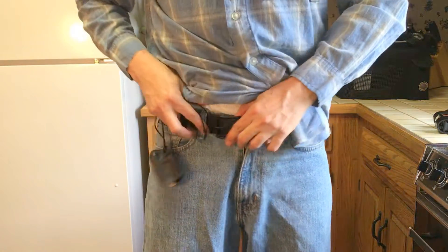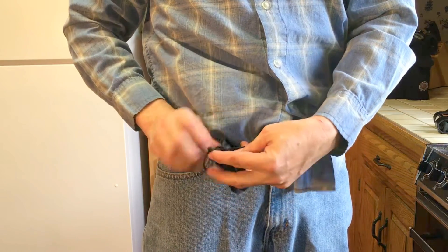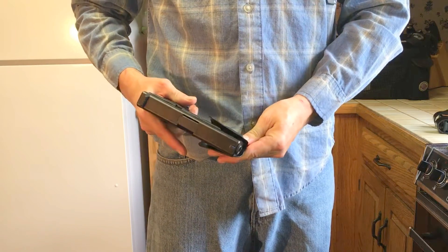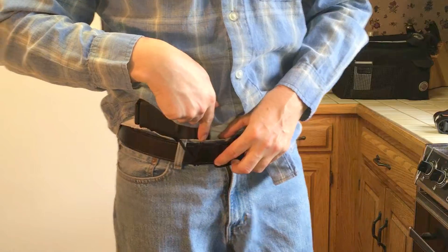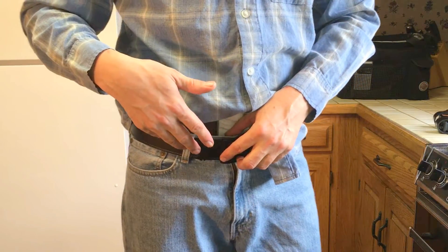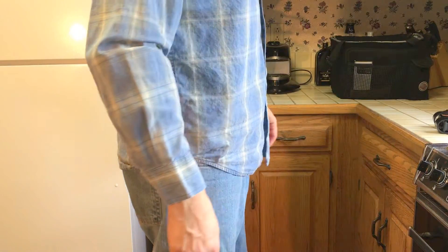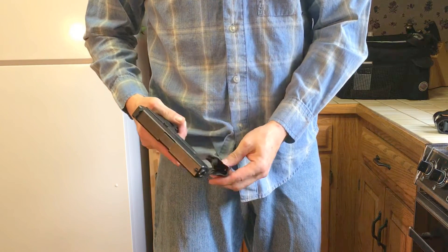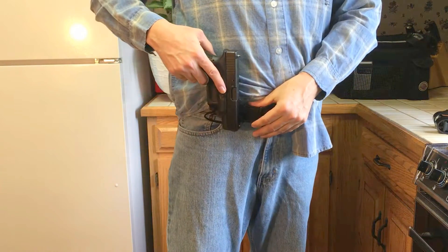To use the Mick holster, you take the string, wrap it around your belt, make a little loop, put this through there, and snap it on. You just kind of Mexican carry it — Mexican carry is where you stick the gun down in your belt. This is a whole lot safer because there's no way to access the trigger, and it hides the gun very nicely. You also don't have to worry about the gun falling out.